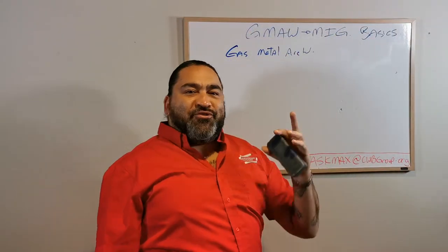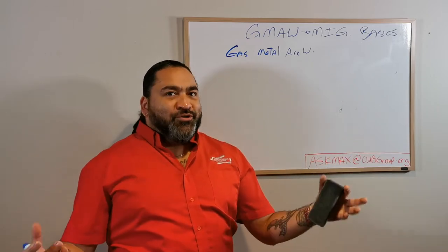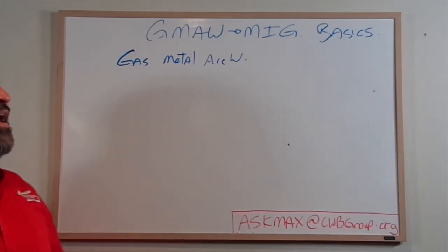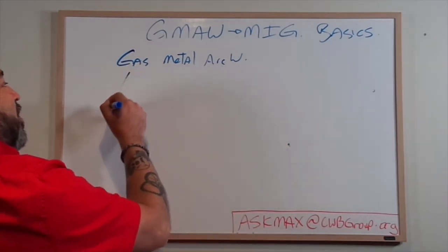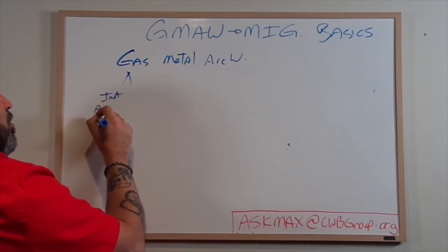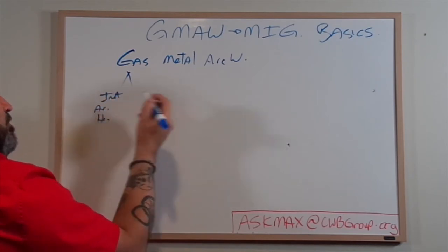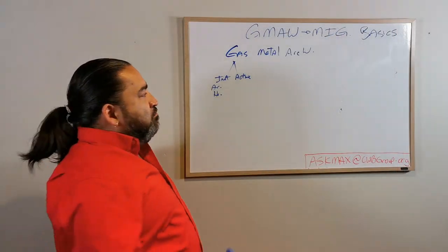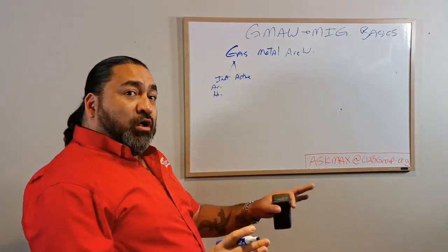We don't have the term 'inert' in GMAW anymore. Why not? Because we don't just use inert gases anymore - that's the big change. As we evolved our sciences, our gases changed. We now have inert gases - our argon and our helium - and now we also have active gases. Most active gases will have some type of O2 base, whether it's CO2, O2, CO (carbon monoxide), or some version of oxygen involved to make it active.